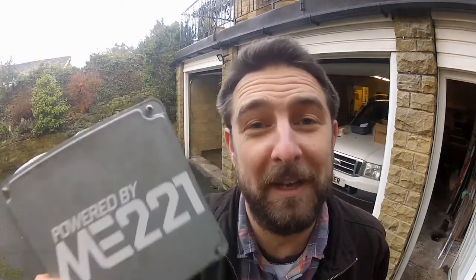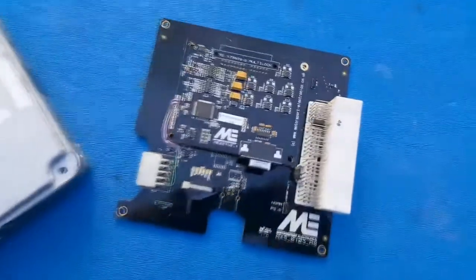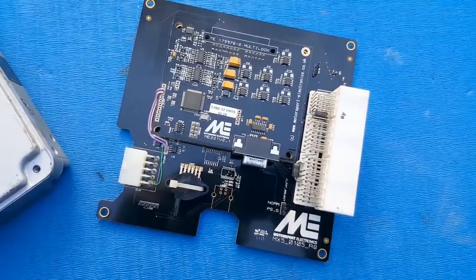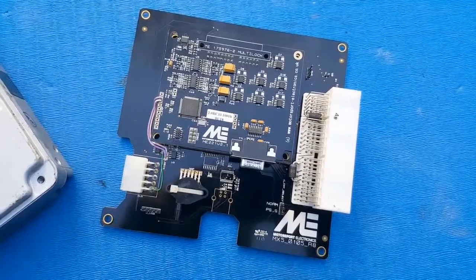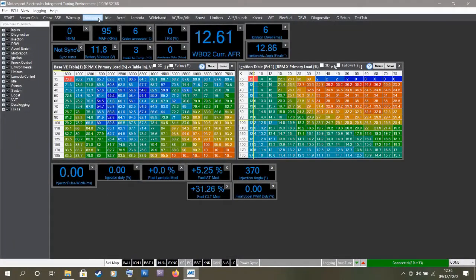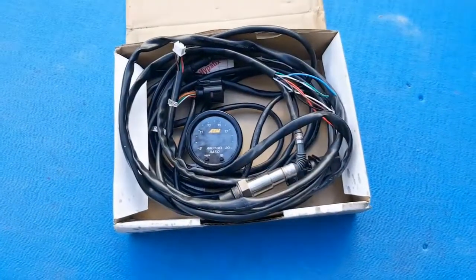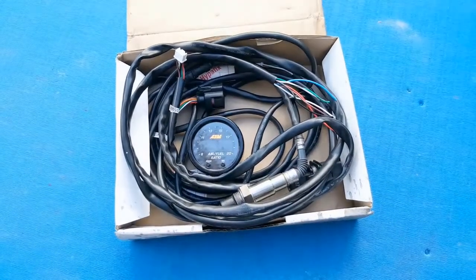Here is the ME221. This should be a direct plug-in replacement for our stock MX5 ECU, but with much more tuning capability than the factory unit, which is what I need as I start to modify this engine to make more power. In this episode, I plan to remove the old stock ECU and get this one plugged in. I'm also going to need to upload a fresh base map because the map on here right now is for a Turbo 1.6, which is no good for this car. I also need to install my AEM AFR gauge and wideband sensor.